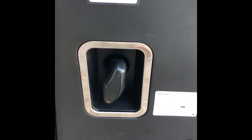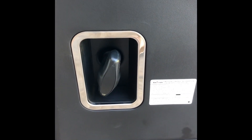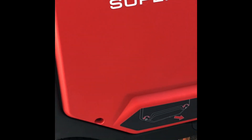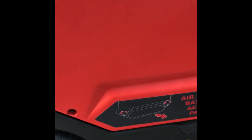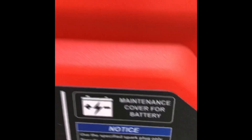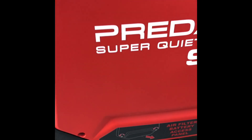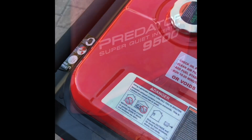That's your recoil backup starter, which I found is not bad considering the size of the engine. On this side of the generator is where you access your air filter, spark plug, and battery using eight millimeter screws. The battery is not hooked up when it comes out of the box — that's important to note.